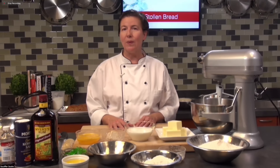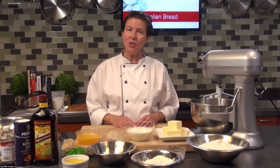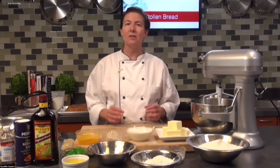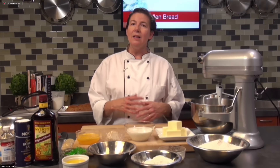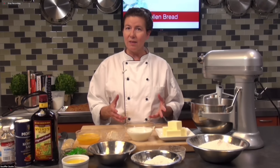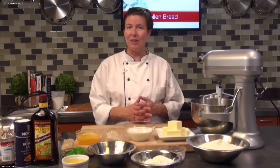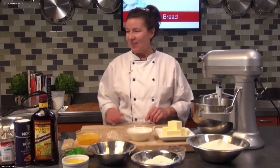This bread is a basic sweet dough leavened with yeast, and we're going to be mixing it on the machine — it's an enriched dough. It's got butter in it, it's got sugar in it, it's got eggs. So it's going to take a little bit longer to rise because of that weight. It's going to have a nice yellow color, be a little bit sweet. We're going to be adding some dried fruits, and after it's baked we'll be dredging it with powdered sugar. This is the classic stollen bread, so let's get started.